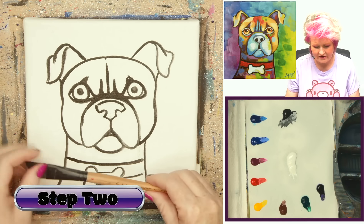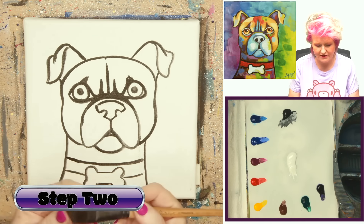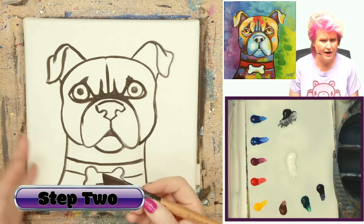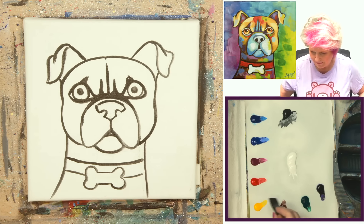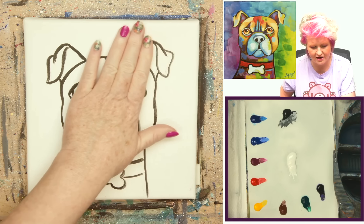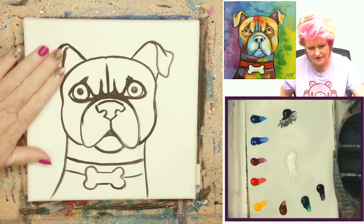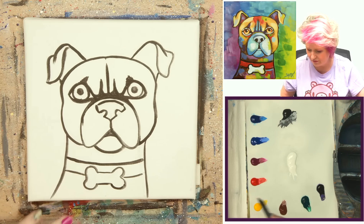Now I'm going to work on the background. I'm going to use the three-quarter inch Catalyst Princeton angle brush — I just want a nice sharp brush. You could use a sharp bright brush, just something that gives you nice edges. I'll get it wet, wipe off with a paper towel, and start with some bright greens, then go into blues and aquas, then over into some purples and blues again. It's going to be a complex, colorful background.